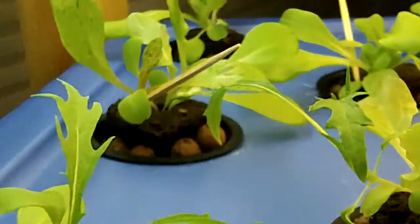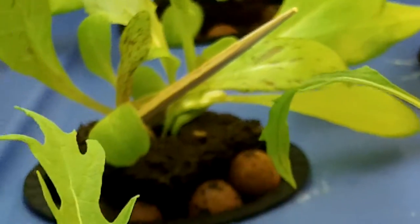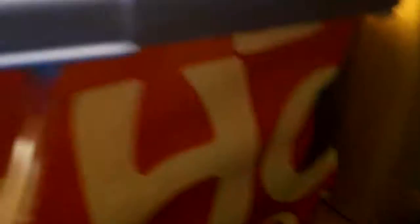As you can see, these plants are looking very healthy — look at all these leaves. Under here, I have nice roots hanging out of these net pots, these plastic pots.